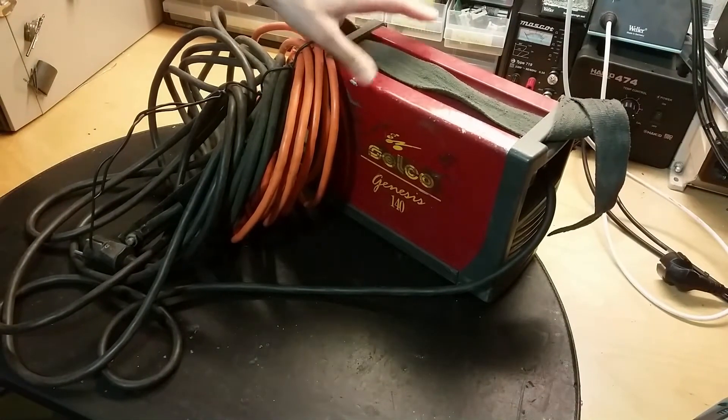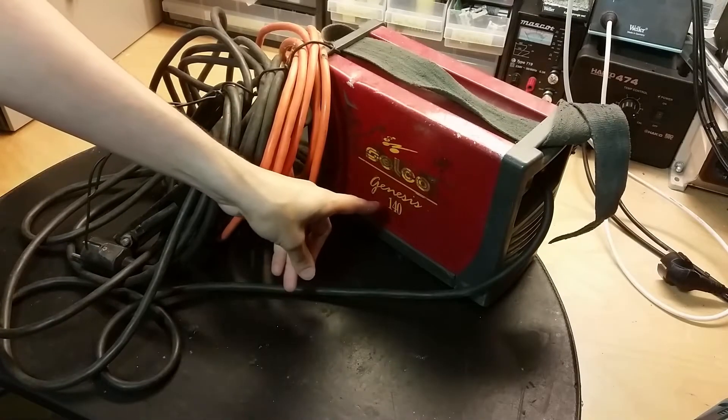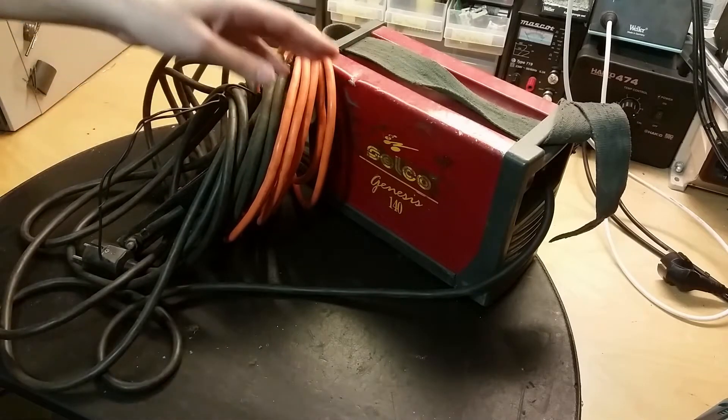Let's make a repair video of this welder here. This is a Celco Genesis 140. We got the cables here, so I need to test it after I'm done with it.